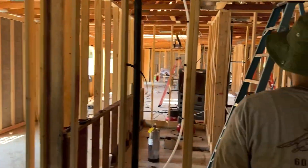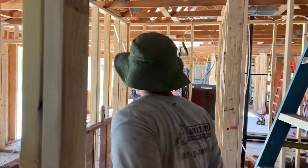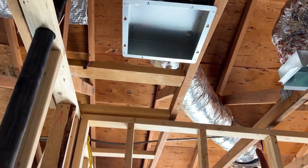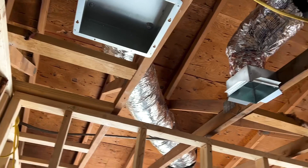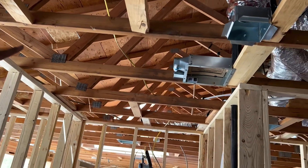Over here we have a restroom. A lot of people don't know this, but part of HVAC is also the venting portion, such as exhaust fans, which we're still in the process of getting done.